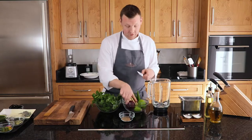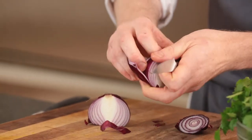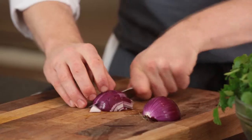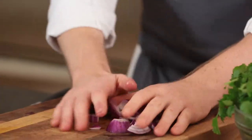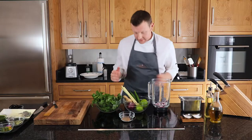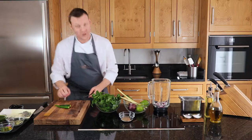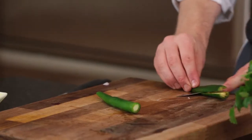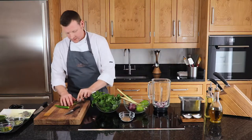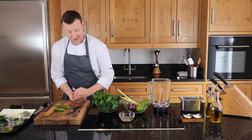First of all, we're just going to take the onion, take the skin off, and we're just going to roughly chop it down to go into the blender. We're going to take the green chillies - we're going to take the seeds out of one and leave the seeds in the other, be a little bit adventurous. When you take the seeds out of the chilli, make sure you take the little membrane that holds the seeds in there as well, because that's just as hot as the seeds.